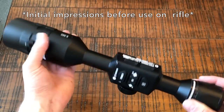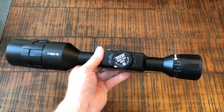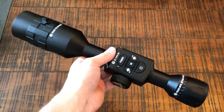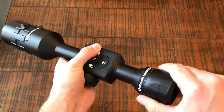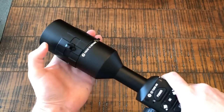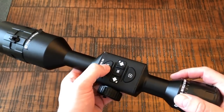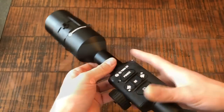I wanted to give a very preliminary initial impression of this optic just by feel. When I picked it up I was pleasantly surprised — although it's a fairly large optic, it's extremely lightweight for its size. ATN says it weighs 2.2 pounds and it definitely feels right around that. The knobs are nice and sturdy — not too loose but not too tight — and the buttons are nice and tactile with a positive click, especially the power button. The zoom itself feels pretty smooth and straightforward.